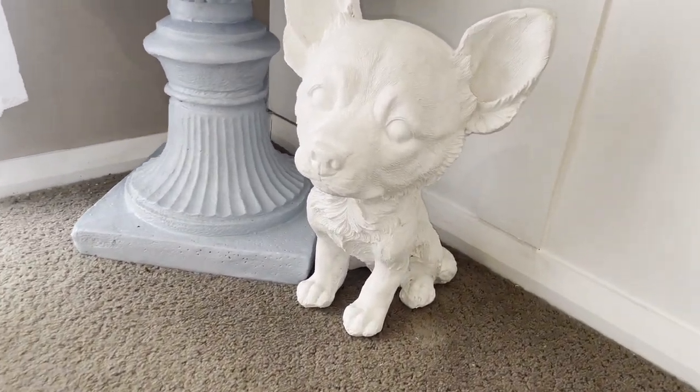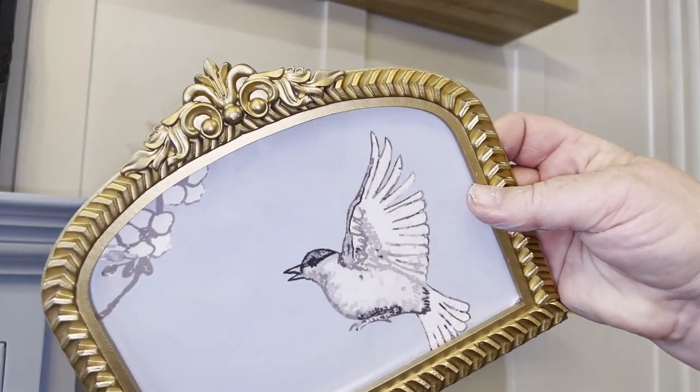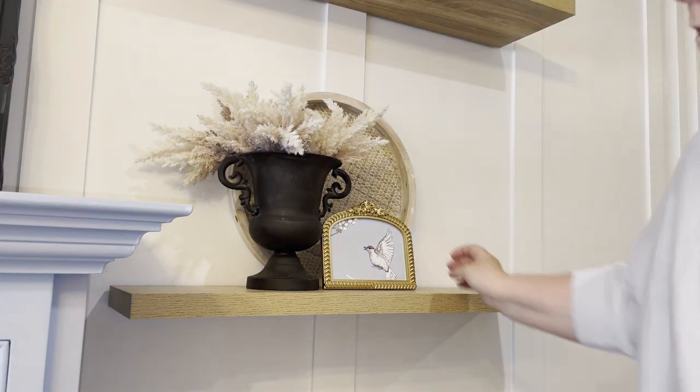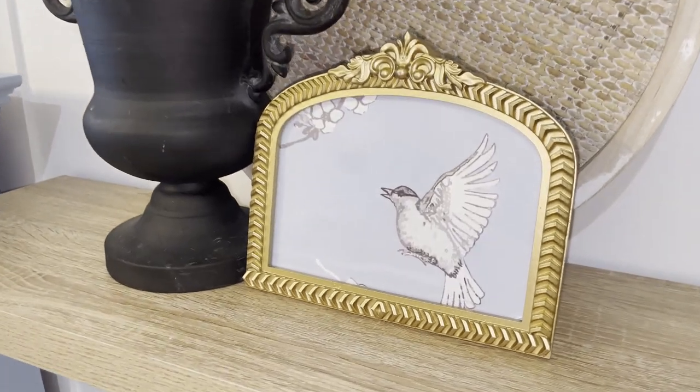On my little shelves either side of my mantel I just shopped my own home. I have a few more vintage frames that I picked up recently from TK Maxx — they recently had a lot of beautiful vintage decor. I just teamed it up with stuff I already had in my home, sticking with that group of three.